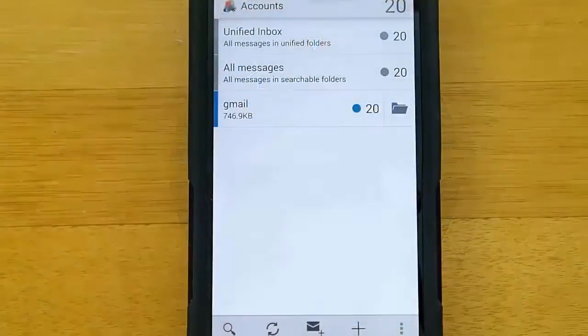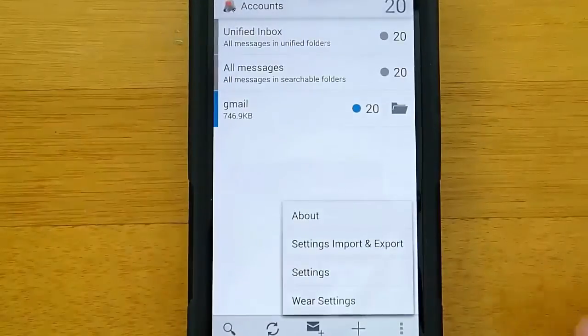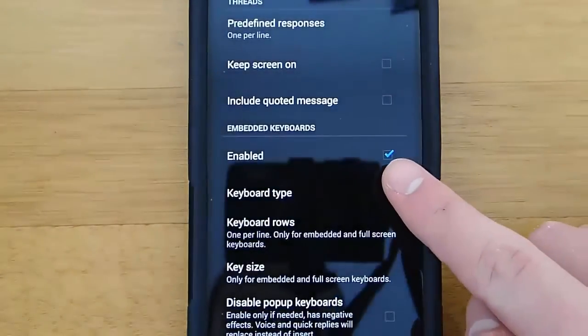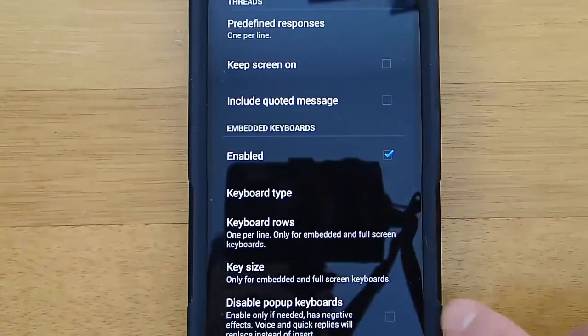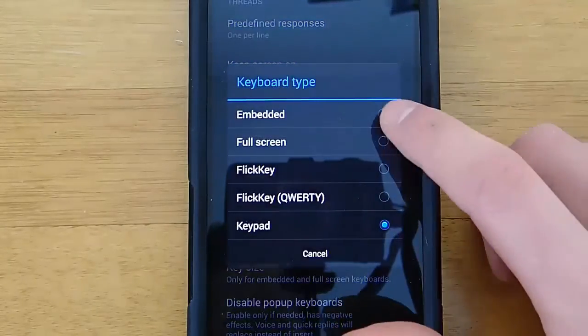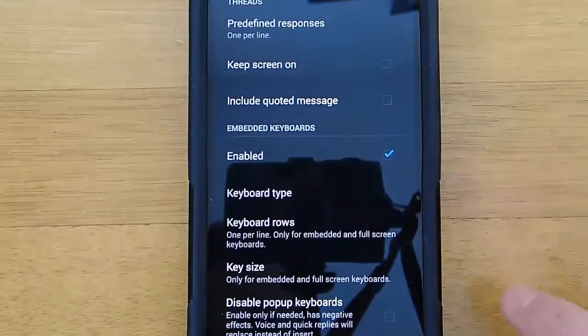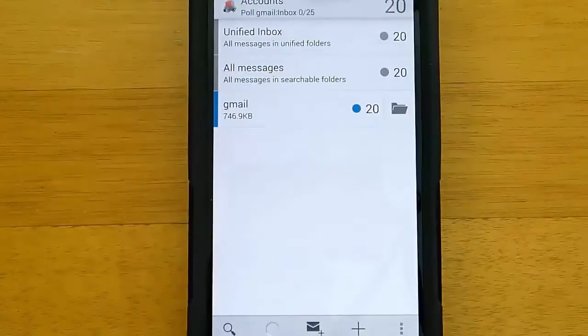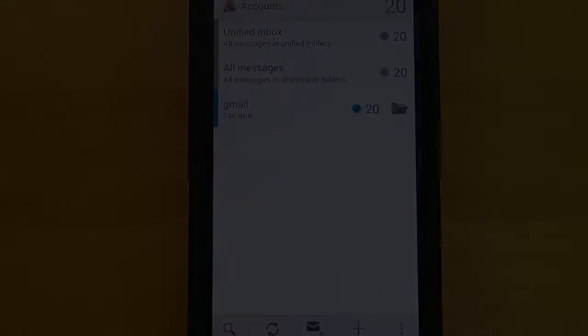To change keyboard layouts, you just go into the Wear settings on the app. You want to enable the keyboard — for some reason it's not enabled by default, you have to go in and actually enable the keyboard. Then you have five different keyboard layouts to choose from. So this is amazing, I love this app. It's a dollar in the Google Play Store, and I think it is money well spent. It is my default email client for Android Wear, and I could not live without this app.